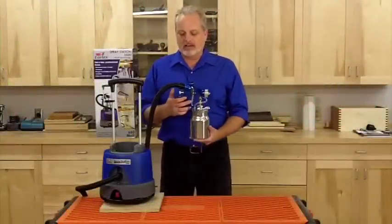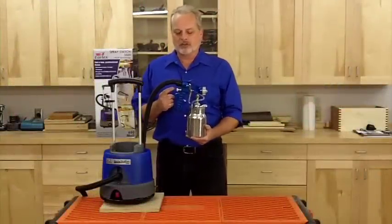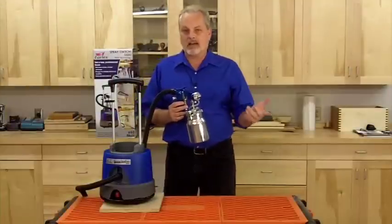The second control on the gun is the paint volume control knob on the back. This is what controls how far back you can pull the dynamic control trigger, which limits the amount of paint going out of the gun.